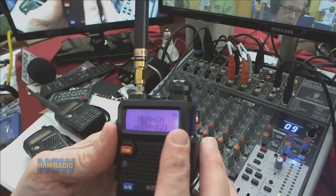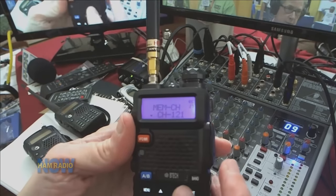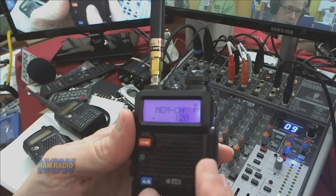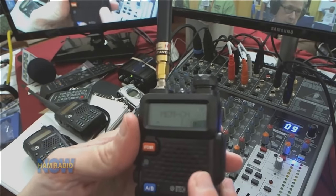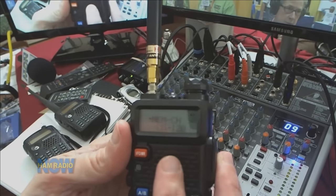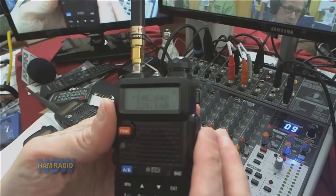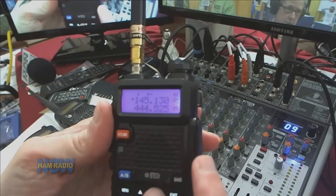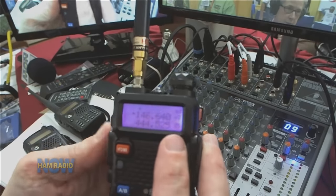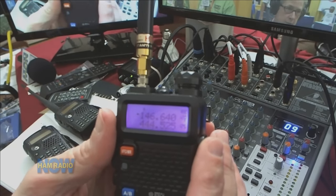I dial down to find an empty channel — when it shows 'CH' and a dash, there's something there. I step down one more, no 'CH dash,' so that's an empty channel. I push the menu button again and the little voice coming out of the radio says 'receiving memory.' I go back to memory mode, down to memory 120, and there it is: 146.640 with no offset and no direction.